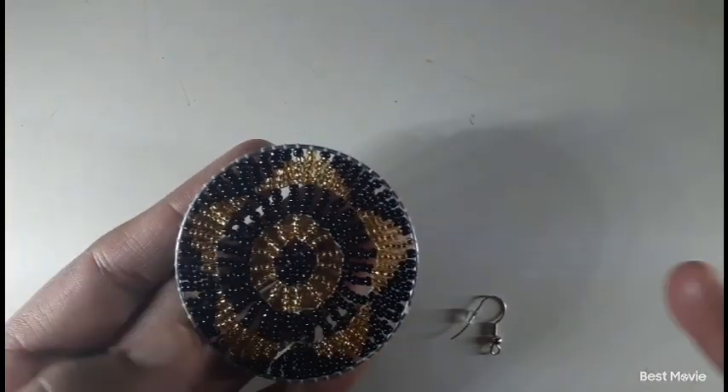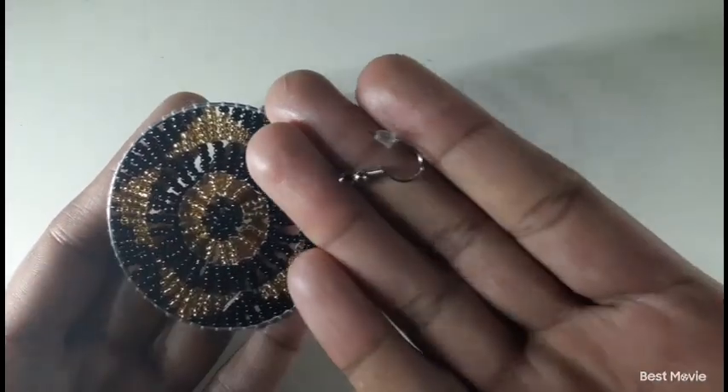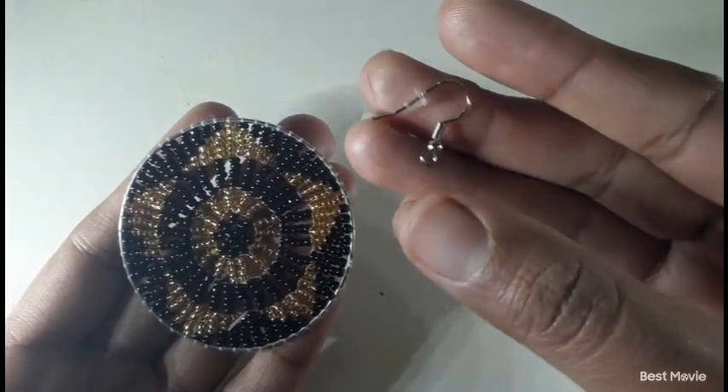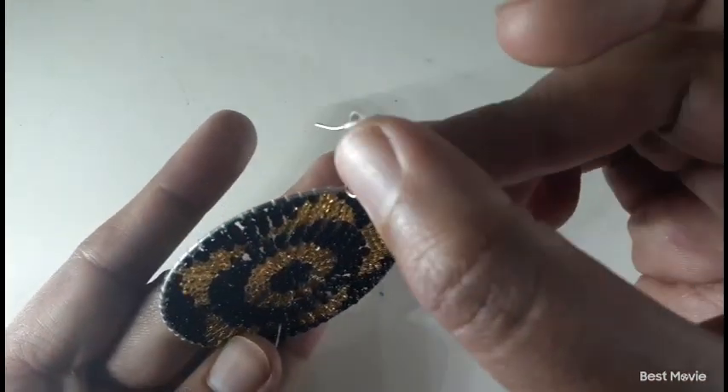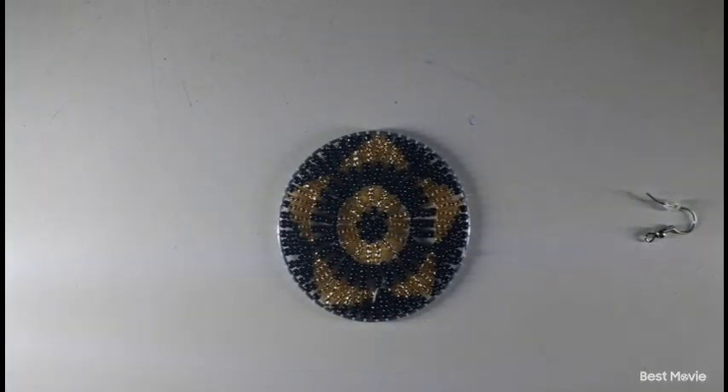Here's our earring. The aim for today is just to do the outline and add our hook. Here's our hook with a stopper — just add it.